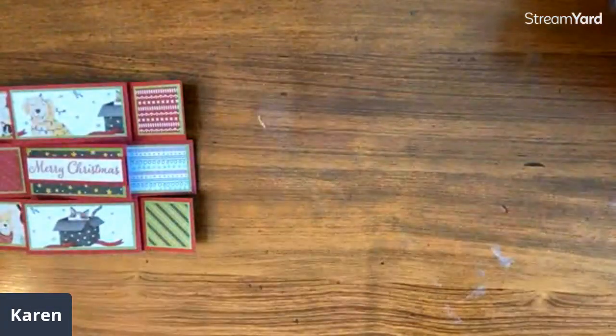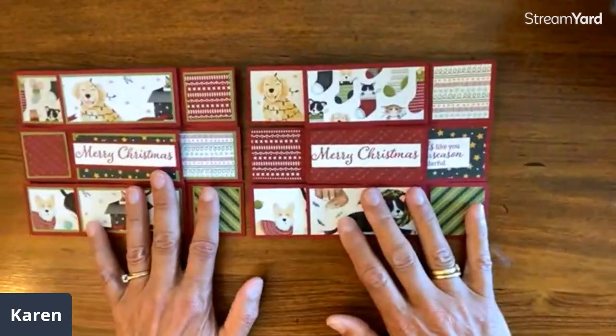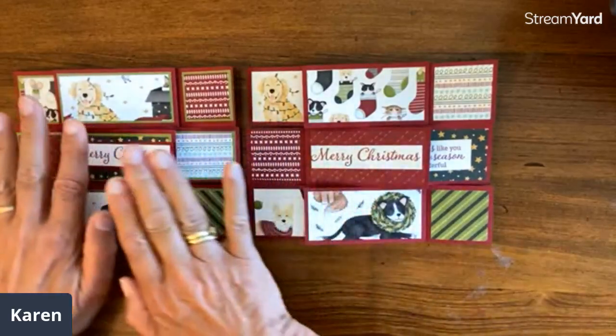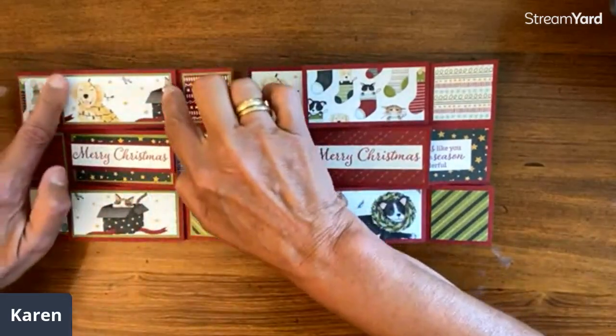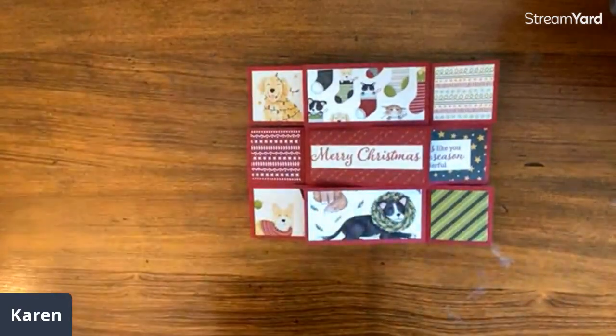And it mails flat. So this is what we're going to make today. We're actually going to make this one just for the sake of time. If you notice, the only thing that's different is we have one extra layer here. So if you want to add an extra layer, you just make your top layer a wee bit smaller. For the sake of time, we will do this one.